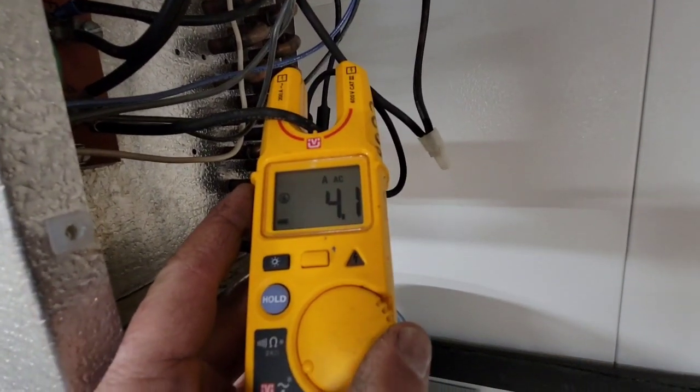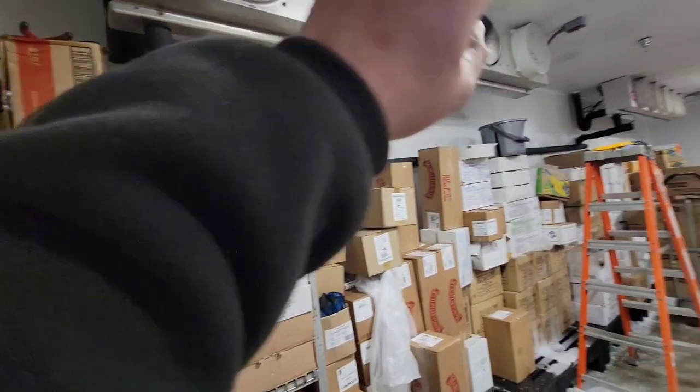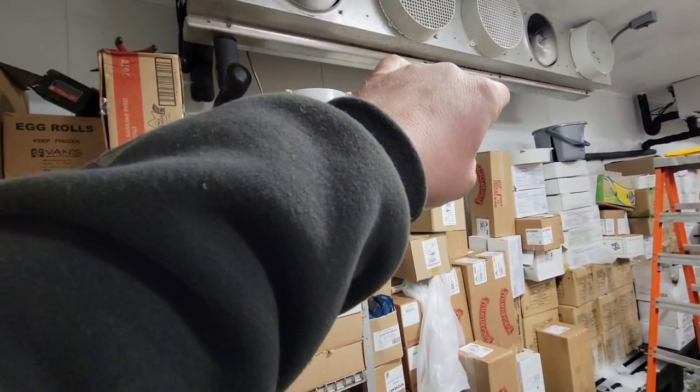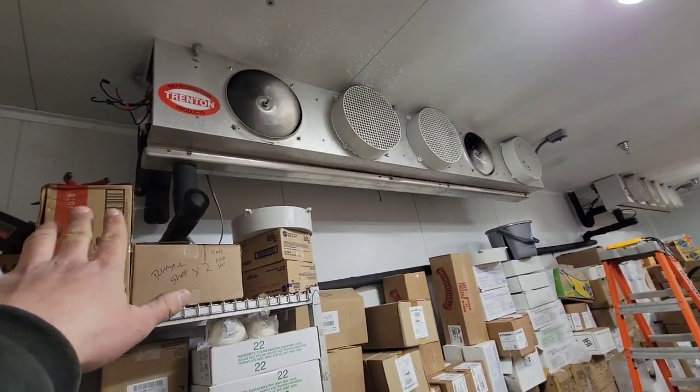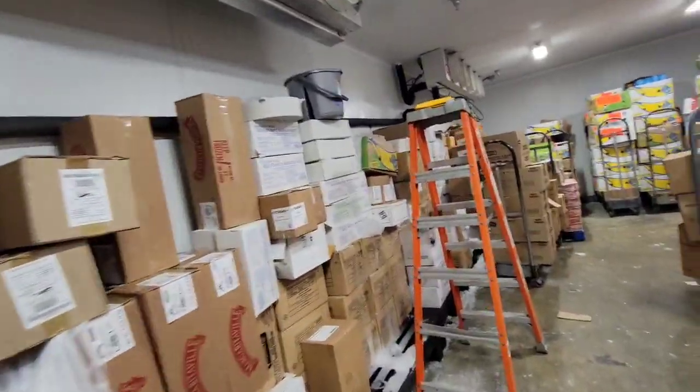We're getting 4.1 amps. While I was looking up the amperage for the hot gas pan heater to make sure that we got it right, I just let it do its thing. And now you can see that the fans are on now that the refrigeration has started.